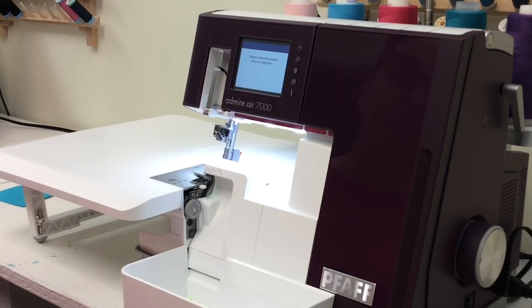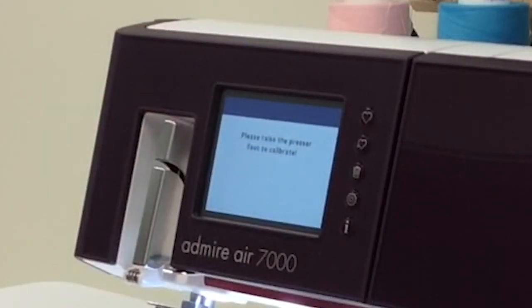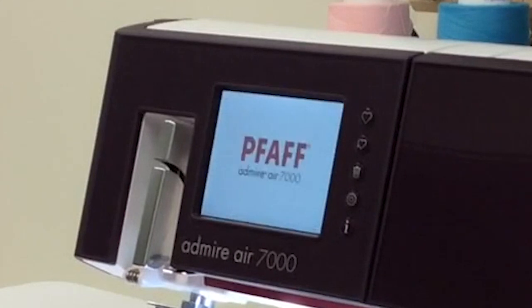I'm going to walk you through setting it up for a basic four thread overlock and point out what some of the things that you'll see on the screen are telling you to do. When you first turn on your machine, you get a message on the screen that says please raise the presser foot to calibrate, so I'm going to do that.